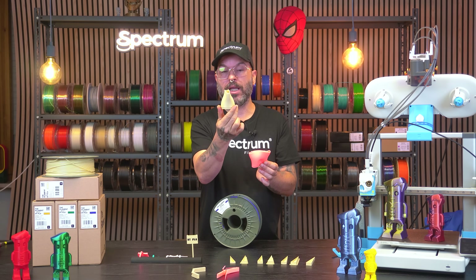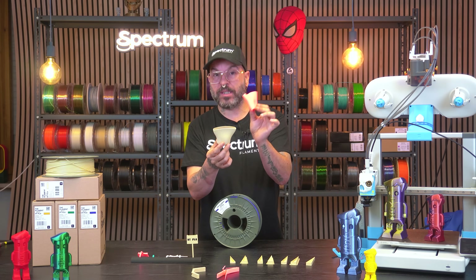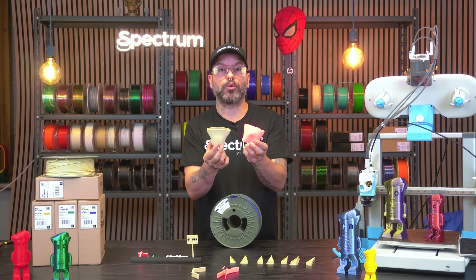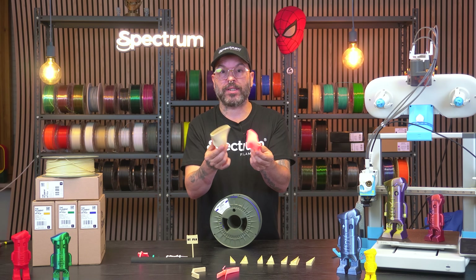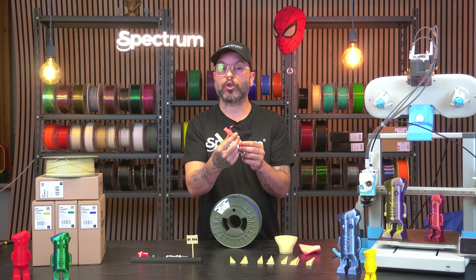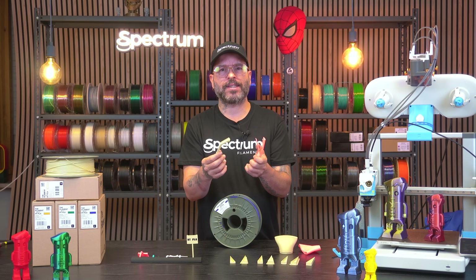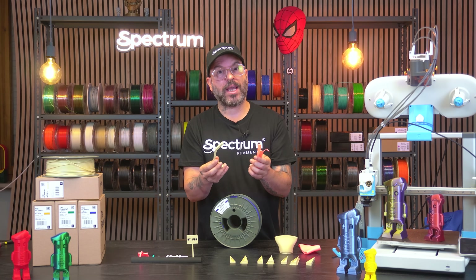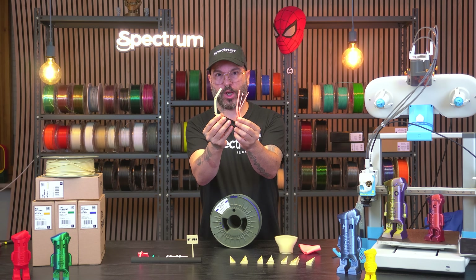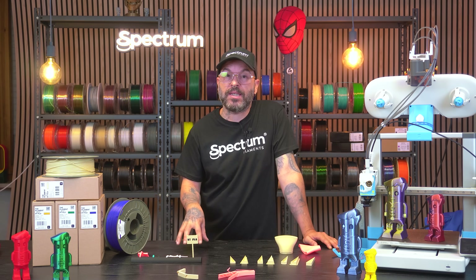The hairdryer test was really, really successful — the HT-PLA held up to 70 degrees and is still perfect, while the normal PLA melted completely. Really successful test on a practical print you can use in your household. And for the brittleness test, soft doesn't mean weak — in fact HT-PLA is way stronger than normal PLA. And here are the specs and details about the filament.